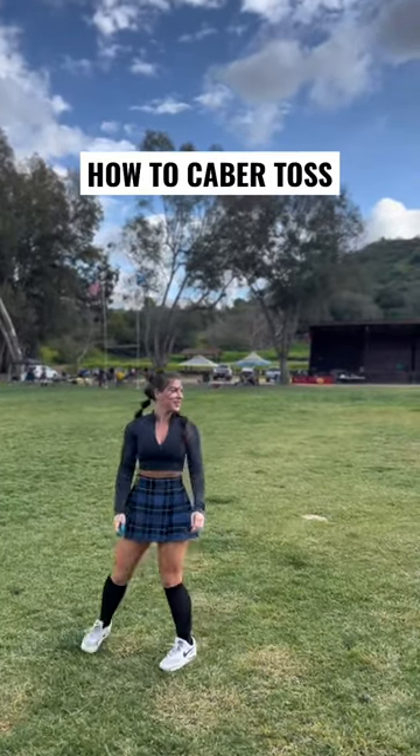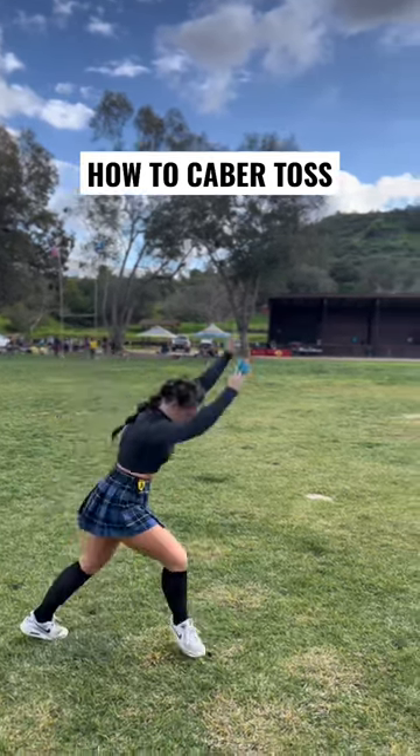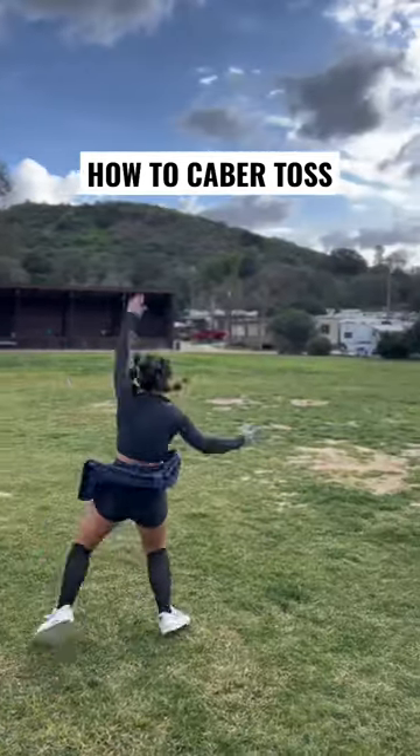Almost like I'm doing a high pull to kind of get that rotation going. Then I look at the judge, see if I got 12 o'clock, and regardless of the outcome, I'm going to do the cartwheel or attempt to.